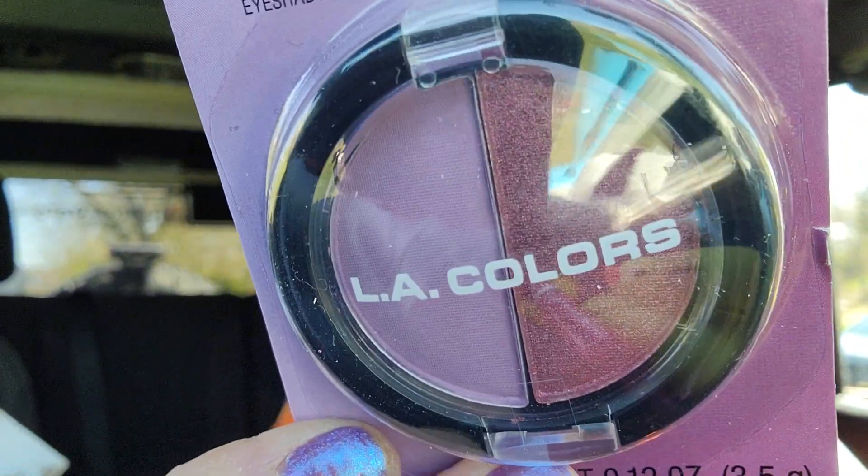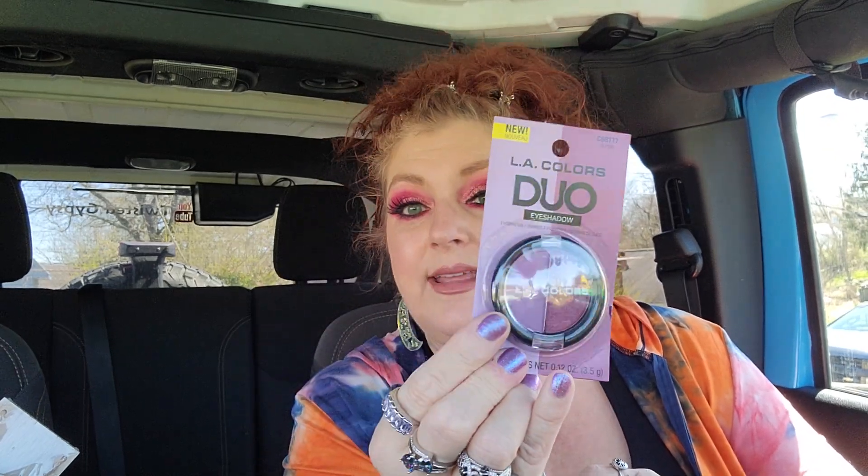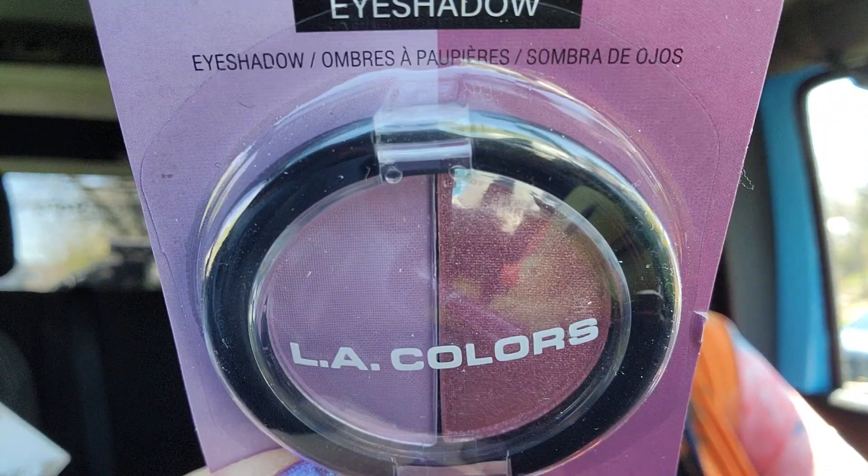This is something I forgot yesterday during my haul — it was in the bottom of a bag. It's another LA Colors duo eyeshadow and this one is in purple. I actually have some of the LA Colors eyeshadow on right now and I really like it. It's a deeper color on one side and a lighter highlight color on the other side. I love those colors and I think this one's going to look pretty good too.